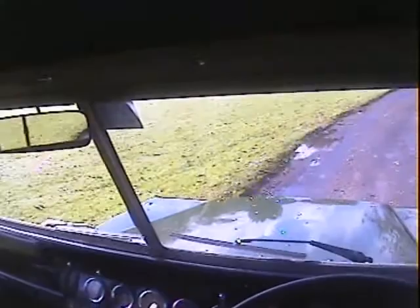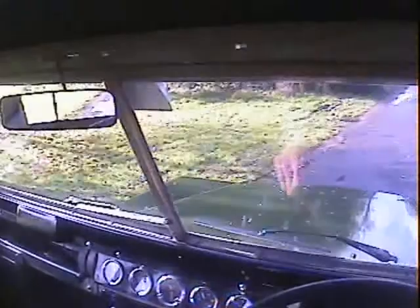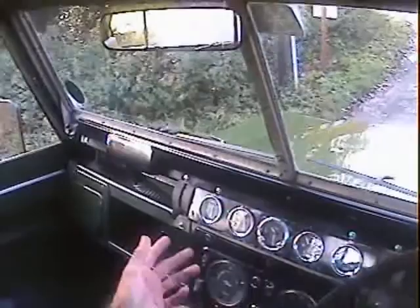You've got all these extra dials up here which the panel could come out if needs be, but they are at least period dials. Everything works apart from the clock. There's an ammeter, battery condition meter, oil pressure gauge, and vacuum meter. We've also got the usual fuel gauge and temperature gauge down here which all work — there are no signs of overheating or anything.